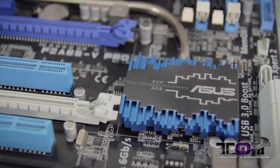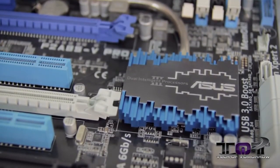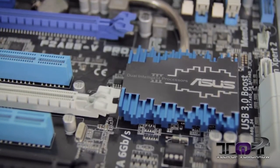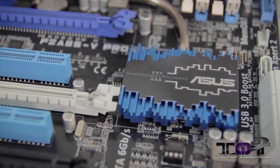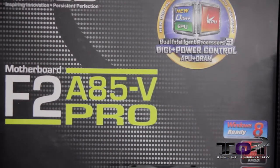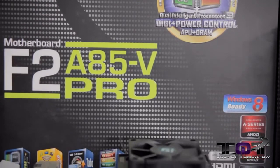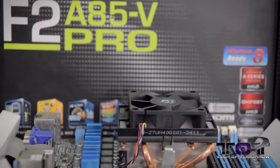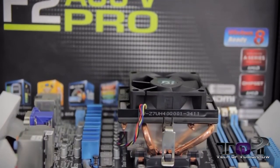First and foremost folks, let's start off with the motherboard. I figured that because we're building a system, we want the motherboard to be very good — you want it to stay in your system and be as flexible as possible. So we chose the Asus F2A85-V Pro. This motherboard comes to market at about $129.49. You guys can see that back here behind me.